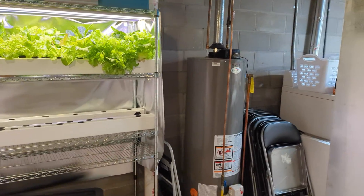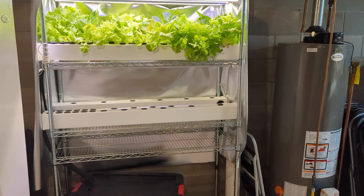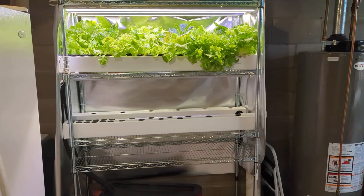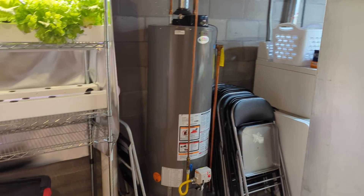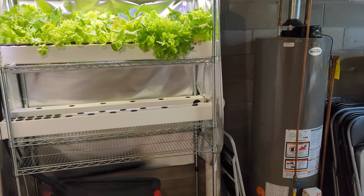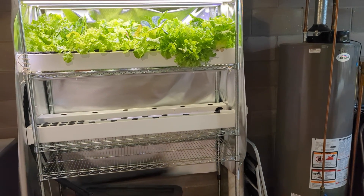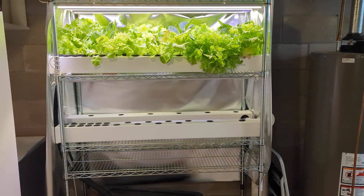I'm down in my basement, in my laundry room and utility room, and there's nothing at all fancy about this room. I've got a furnace, laundry equipment, hot water heater, an old fridge. And in this room, I'm able to grow a whole bunch of produce just in the extra little spaces between equipment and empty space that wouldn't otherwise be used.